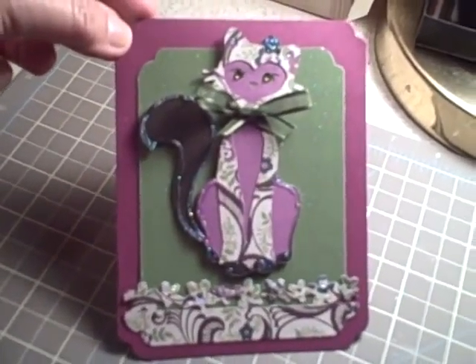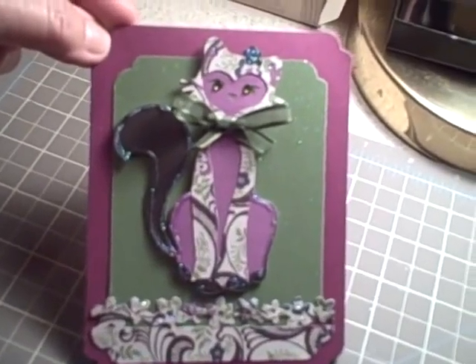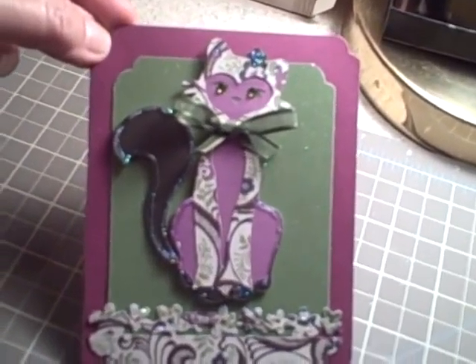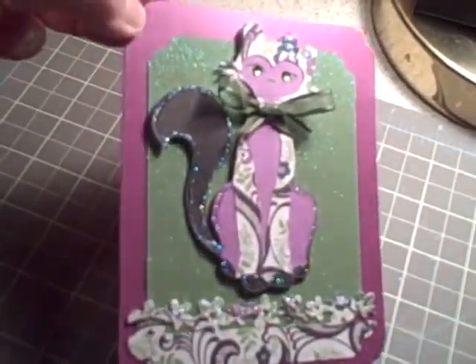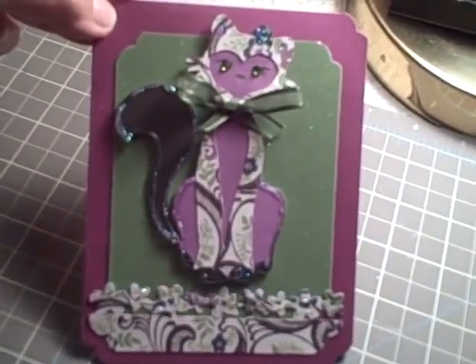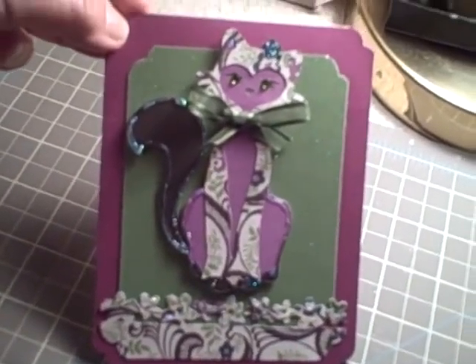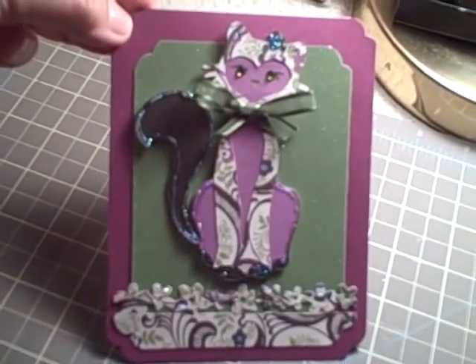Well, there you have it — she's all done and adorable! Of course I hit it up with the blinger and some Martha Stewart glitter, and that just always gives it the final touch. So I hope you enjoyed it. This is Barbara from LetsGoCrafting.blogspot.com. See you again — thanks for watching, bye!